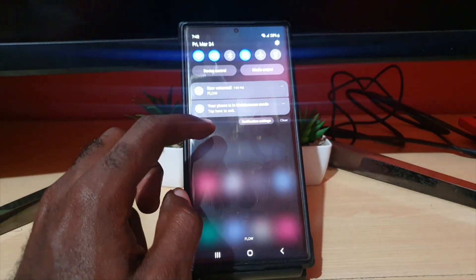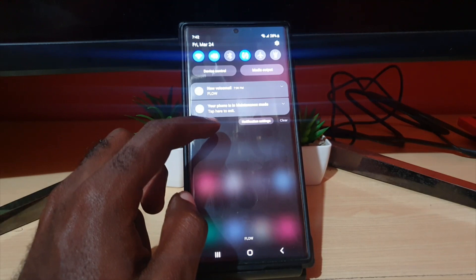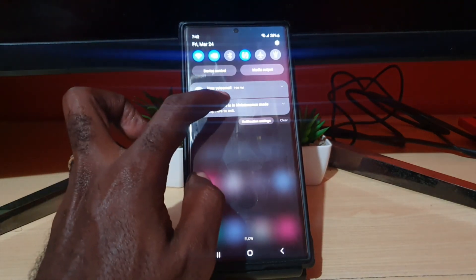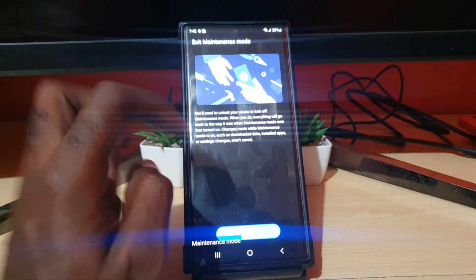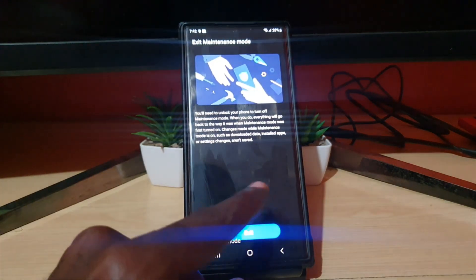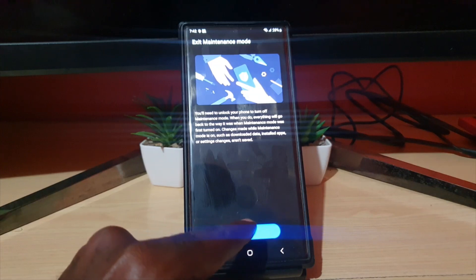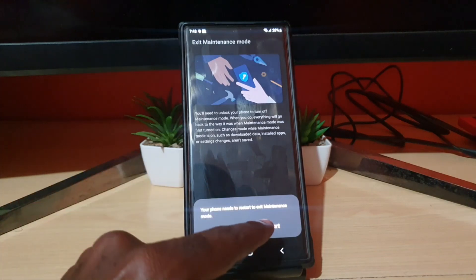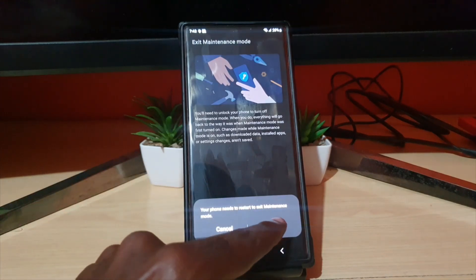To exit maintenance mode, simply go here. It says 'your phone is in maintenance mode' and it will always indicate that. Go ahead and tap here to exit. As you can see, it gives the option to exit. You'll need to unlock your phone to turn off maintenance mode. When you do, everything will go back to the way it was. Note that changes made while in maintenance mode — such as downloaded data, installed apps, and setting changes — are not saved. Go ahead and hit exit.